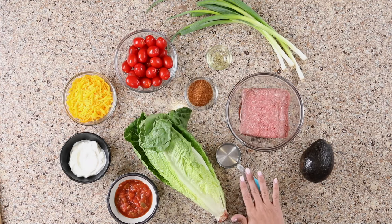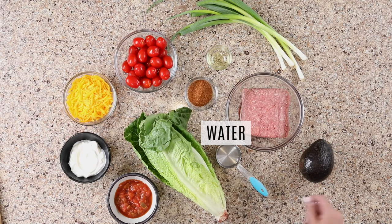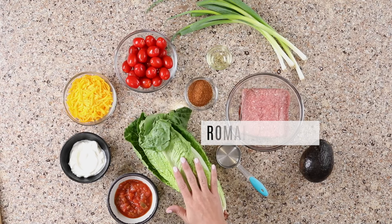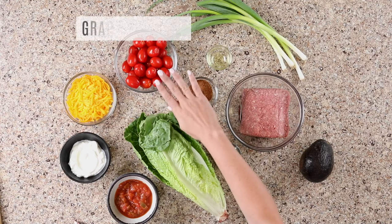The other thing I like to add when I add the seasoning is a little bit of water. It just makes the meat a little bit more creamy. If you don't want to add that, totally fine — you can also just add the seasoning by itself. Let's go over the veggies in the taco salad. We've got lettuce; I use romaine, but you can use any kind of greens you like. Grape tomatoes — you can also chop up some roma tomatoes or any other tomato that you like.